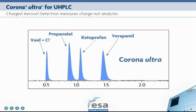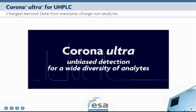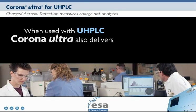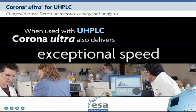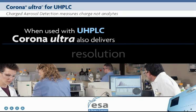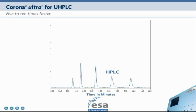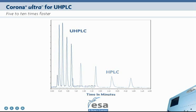By measuring charge, the Corona Ultra is able to provide unbiased detection for a wide diversity of analytes. When used with UHPLC, the Corona Ultra also delivers exceptional speed, resolution, and increased sensitivity. You can get results five to ten times faster as compared to standard HPLC.